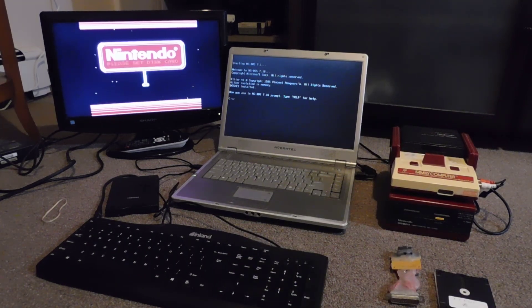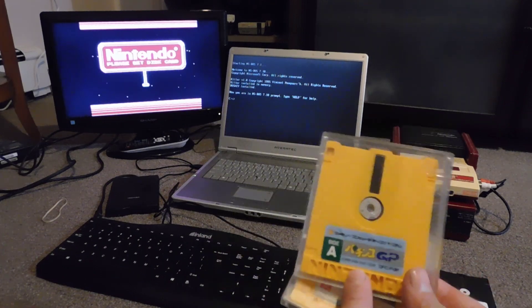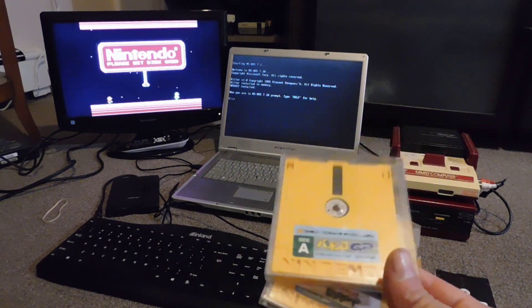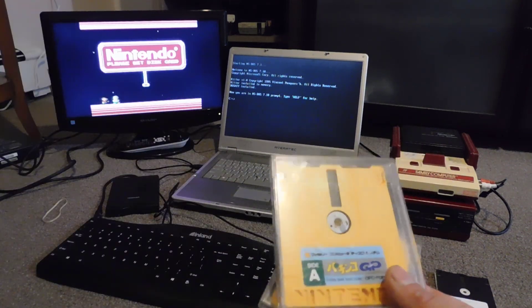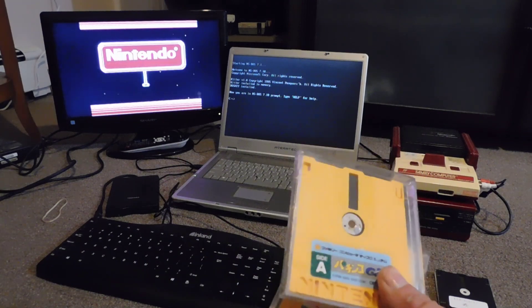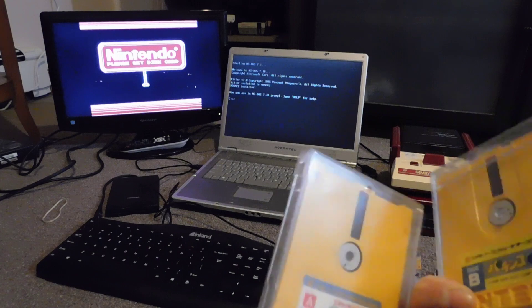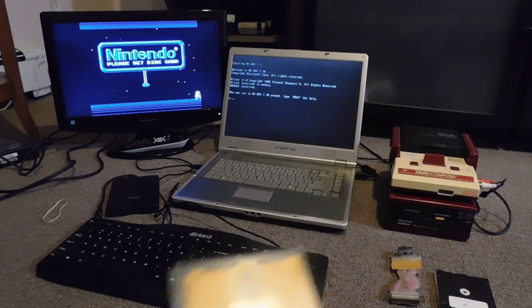I picked these two disks for a good reason. This one is a Pachinko game, and I'm not fond of Pachinko whatsoever. More importantly, this disk doesn't work at all — it throws up errors, it has some kind of corruption. I'm hoping that I can write something on it and actually make it usable, because right now you can't even use it.